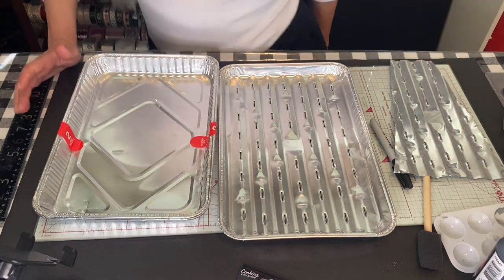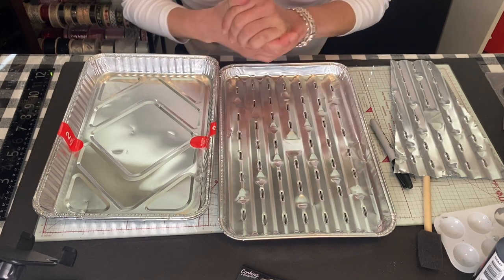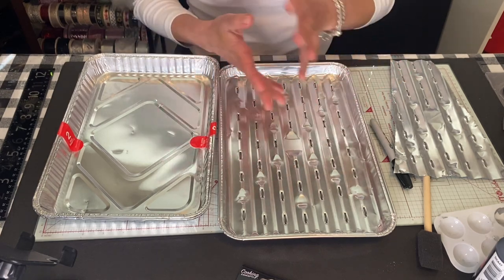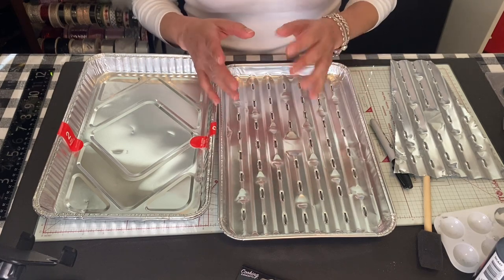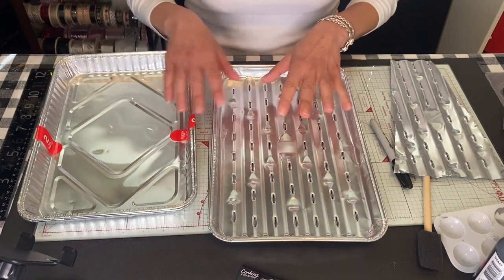Hi everybody, welcome! Today we're going to do the windmill. I want to do a garden one, but if you could do it indoors too - I'll show you where we'll stop and you could do an indoor one if you wanted to put it on your wall. I'm going to do a garden one, so let's start.